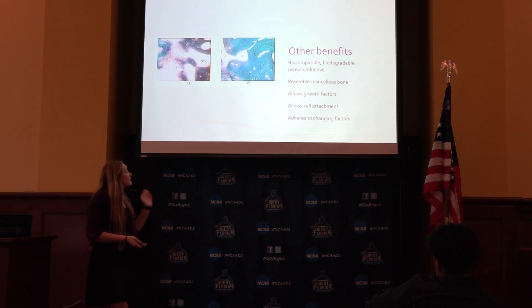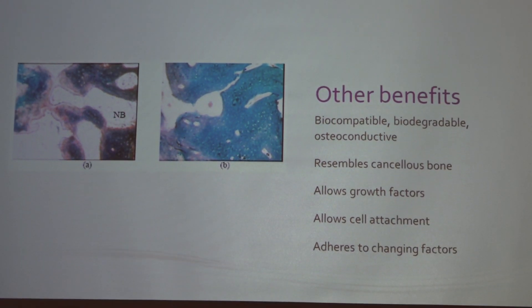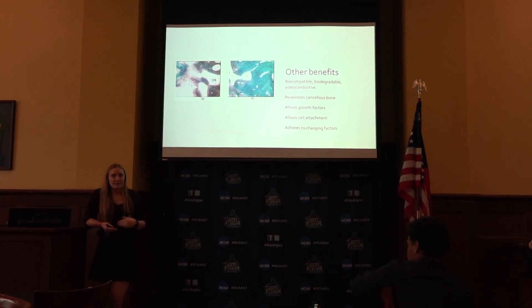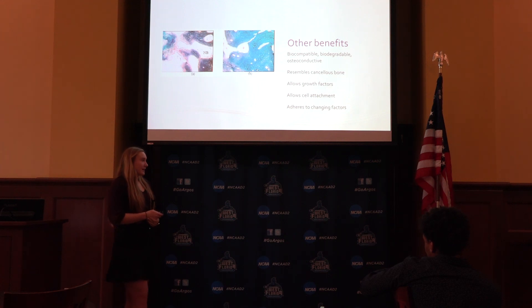Other benefits: in this picture you can see the first stage where it's more like spongy bone, and then the second where it fills in more compactly. It's completely biocompatible and biodegradable, so it's safe to be in the body. It allows for growth factors — if placed in an adolescent who's still growing, it can grow with them because there's blood flow through the area, cell attachment, and it adheres to any changing factors.